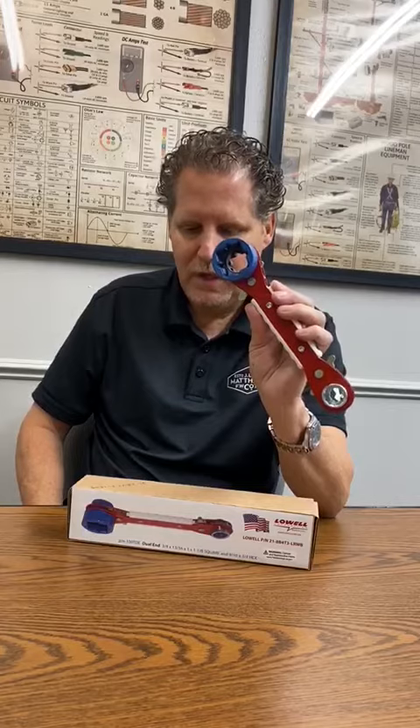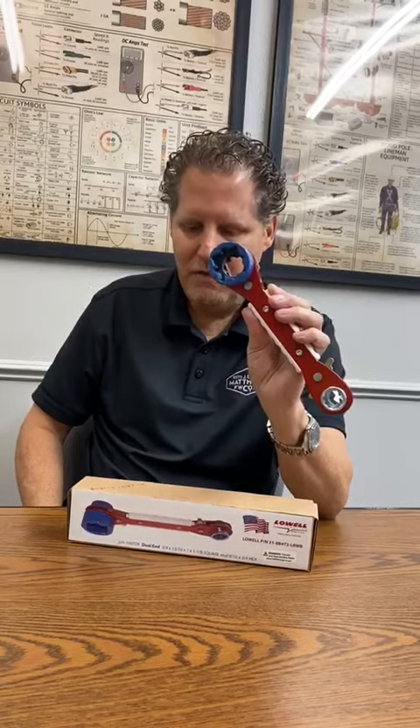That's a 21-8B4T3, L-R-W-B — red, white, and blue Lowell wrench. Limited edition, awesome product. You guys should check it out.